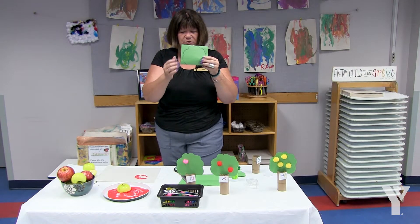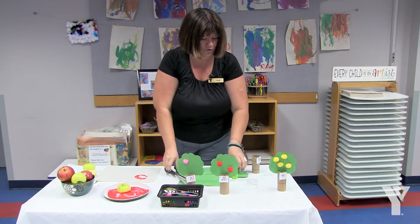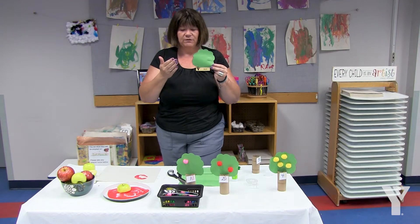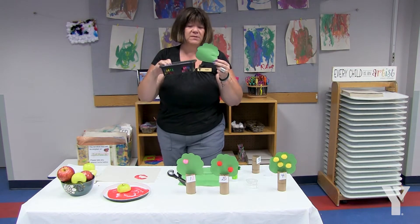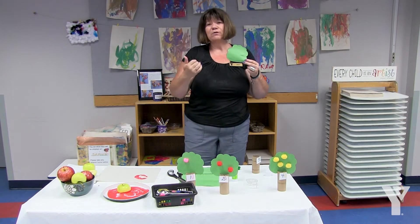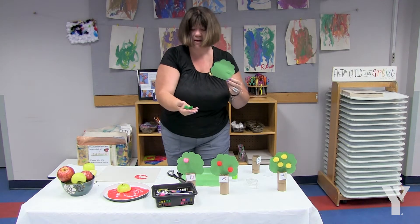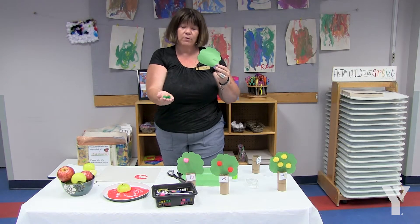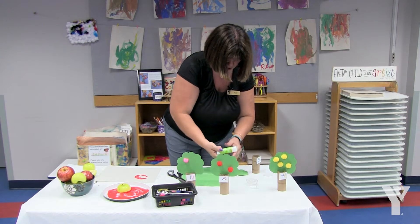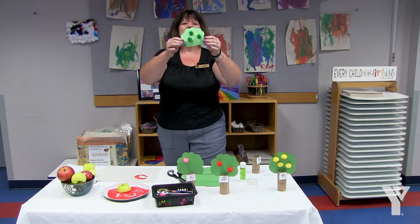First, you just want to outline a tree top on your green construction paper and then cut that out. Once you cut it out it's going to look like this. If you want to make it just a straight color sorting activity, you can take your colored pom-poms and put as many as you want on your tree top. Or if you want to extend the learning and make it a color sorting and counting activity, you can put a specific number — I have three green pom-poms, my green apples — and stick those onto the tree top: one, two, and three.